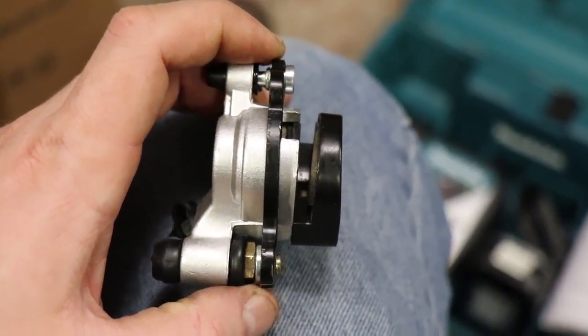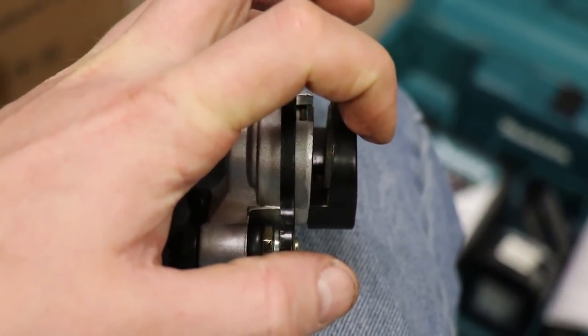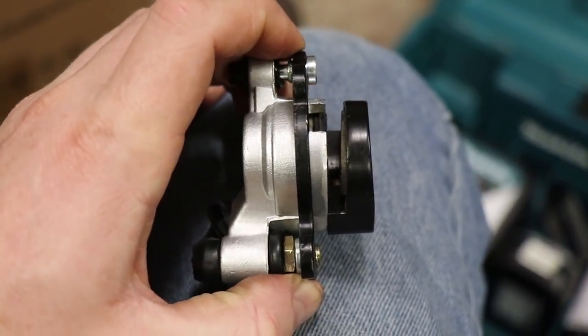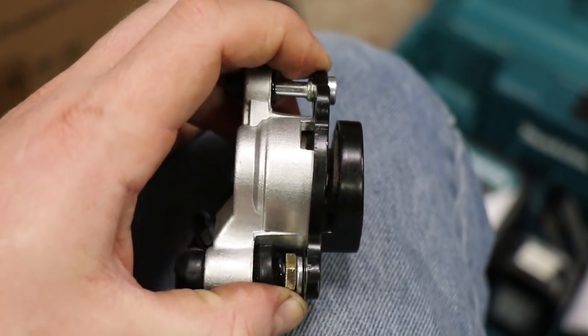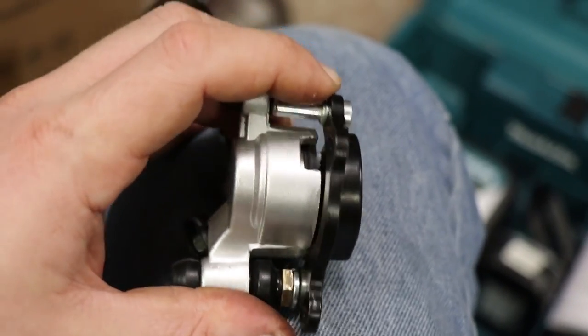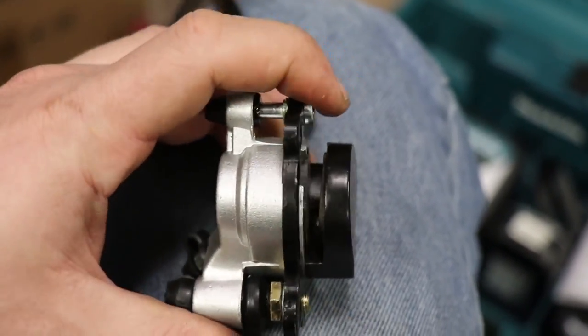So let's say you installed it with the caliper positioned right here. You think the brake needs to go out a little bit, so you install it, hit the brake, and it comes apart. You're like, 'these brakes suck' - no, you didn't install it right.